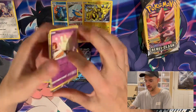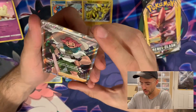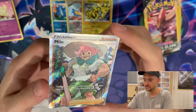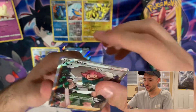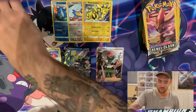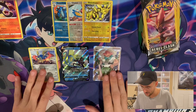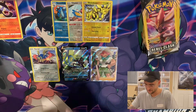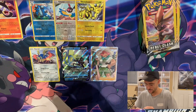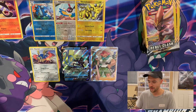Alright, another pack. We have a Milcery, a Milo! I don't have a Full Art Trainer Milo — that's cool. I think already this is better than all the packs I bought from the GameStop. Now I'm almost regretting not buying more. Let's hold our horses — we won't get too far ahead of ourselves.